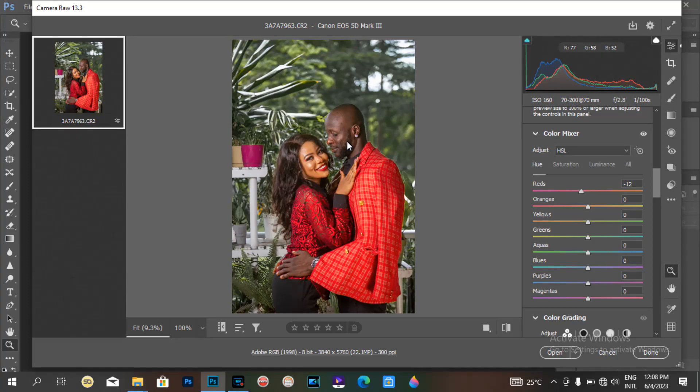This is color grading — it's just any way you make your colors come out clean. Whatever you do to make your colors look better than they were before, that is color grading. So this is the camera raw section.